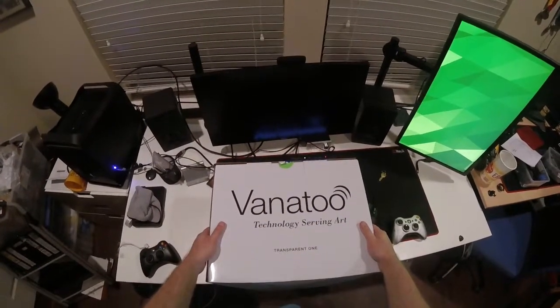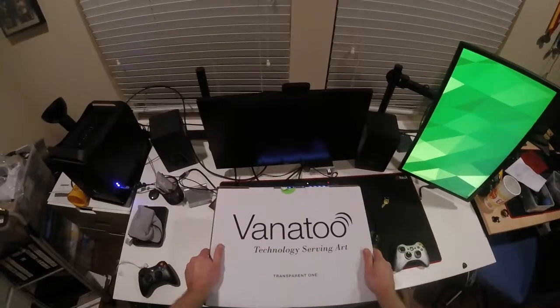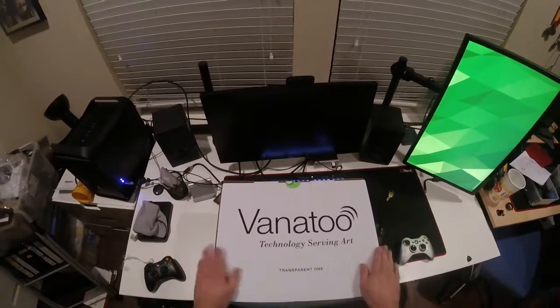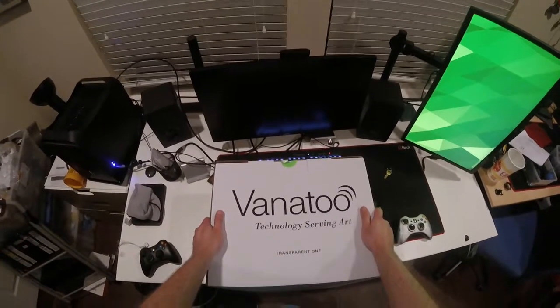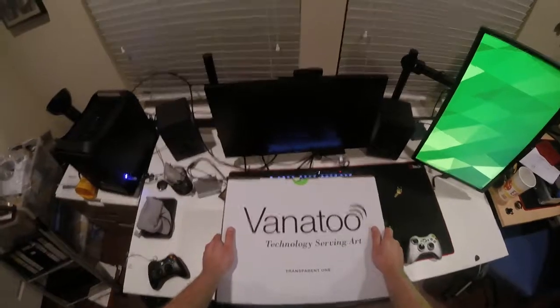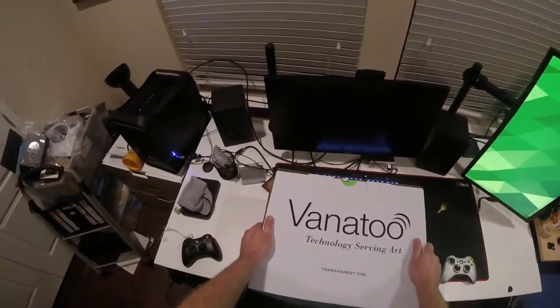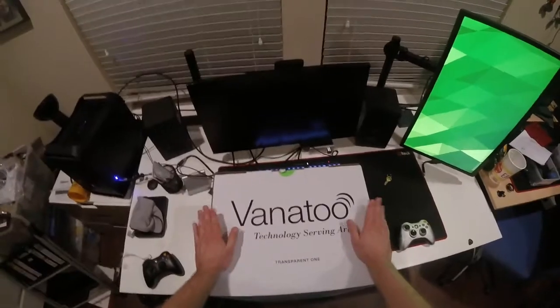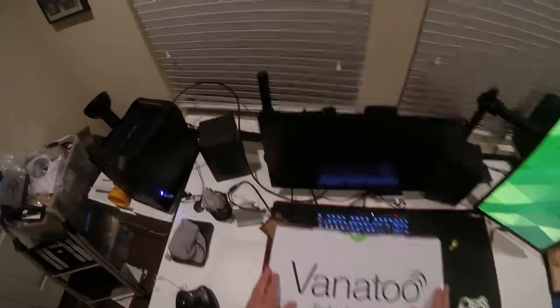I got something in the mail today. These are the Vanatu T1 bookshelf speakers. A lot of people have said these are the best bookshelf speakers on the market — best sounding. I ordered them from Amazon. It was a splurge. Probably shouldn't have done it, but I needed something.